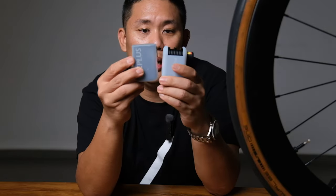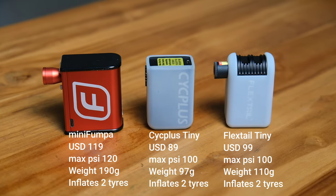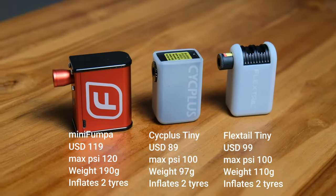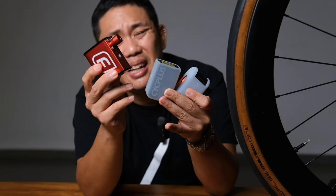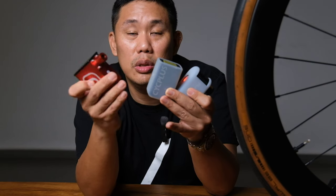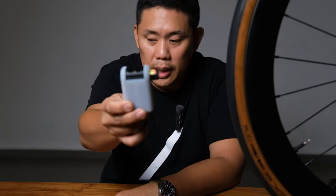I also have the Cyplus and the Fumpa pump for comparison. Honestly, all these pumps do the same thing — the deciding factors are form factor and price. The Fumpa can pump up to 120 PSI, so if you need high PSI it might be for you — but the Mini Fumpa is expensive at around $120–$230 USD, it's bulky, and doesn't come with a silicone case.